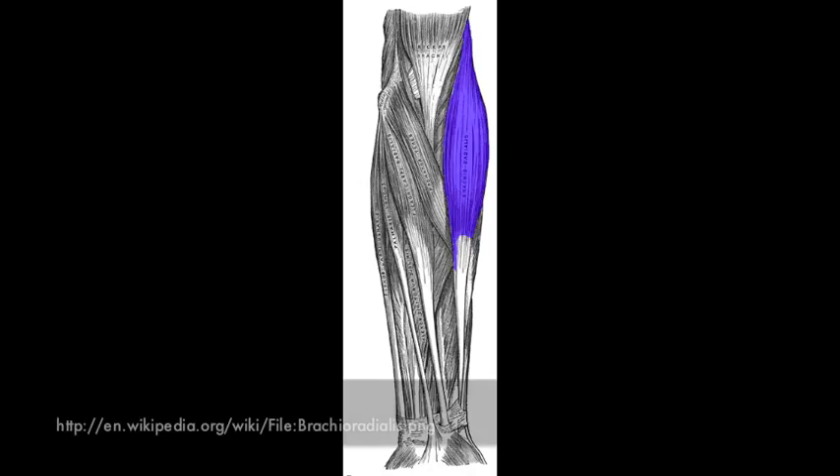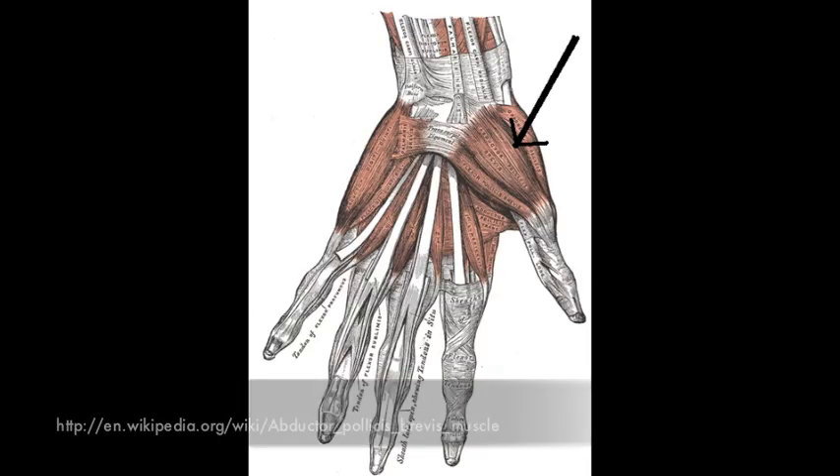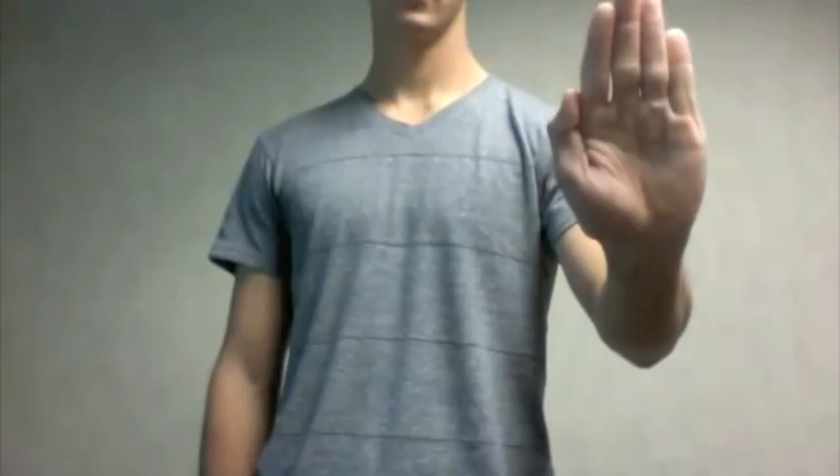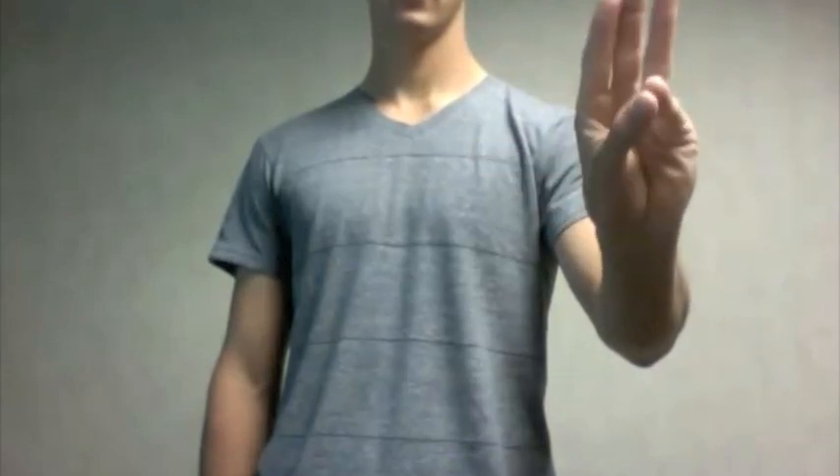Brachioradialis lies superficially on the anterolateral forearm. It has a proximal attachment on the lateral humerus and a distal attachment on the distal radius, and its action is to flex the forearm. The thenar eminence is a group of muscles located in the hand at the base of the thumb. They include the abductor pollicis brevis, the flexor pollicis brevis, and the opponens pollicis. As their names suggest, they abduct the thumb, flex the thumb, and oppose the thumb and little fingers.